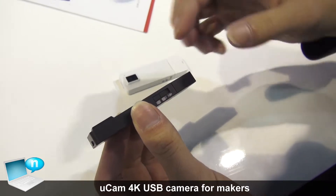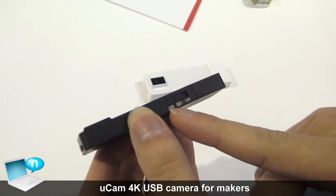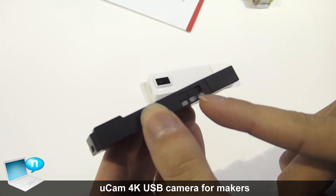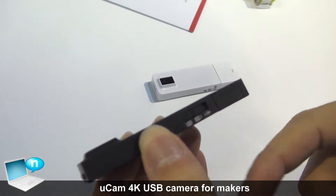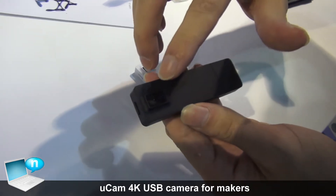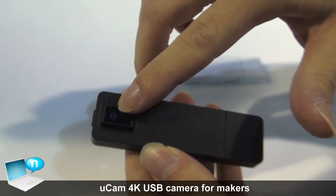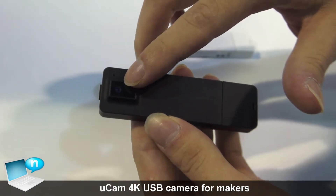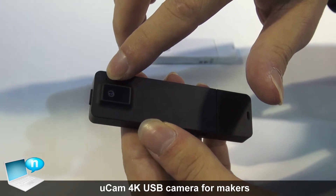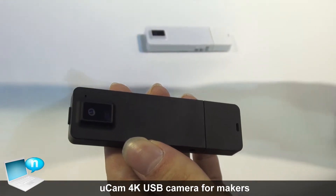Along this side you have a mode selection slider, where you can choose camera mode or recorder mode — just recording the sound you like. In the middle is a USB drive mode, so you can connect as a normal USB drive device. Here we have a Sony 4K camera sensor, so you can record very high quality videos. Here is a microphone hole, so it not only records video but also records sound.